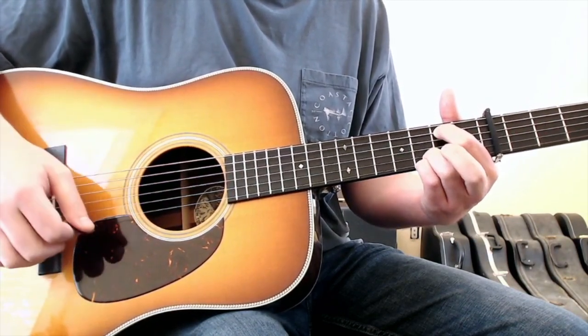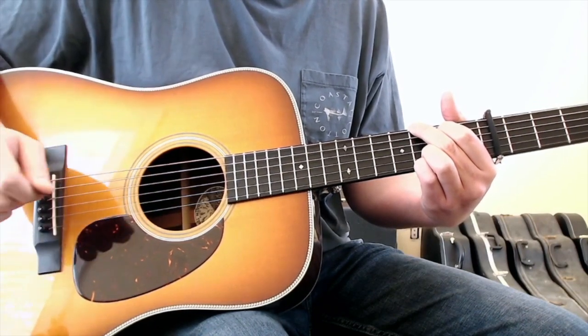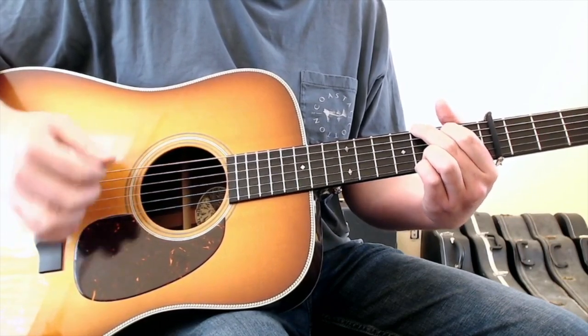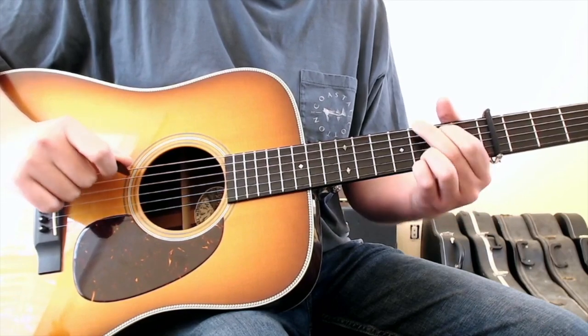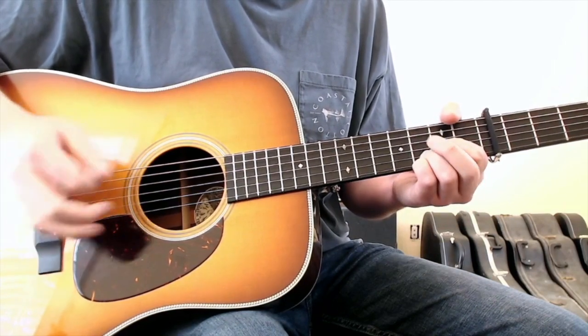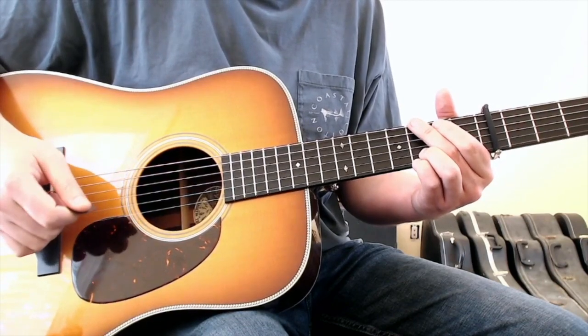So after the E minor, you'll go to the G chord. And then in that G chord, you will emphasize the open fourth string again before moving into a D chord. Let me let you hear how that open D is going to get emphasized in the G chord from the beginning.